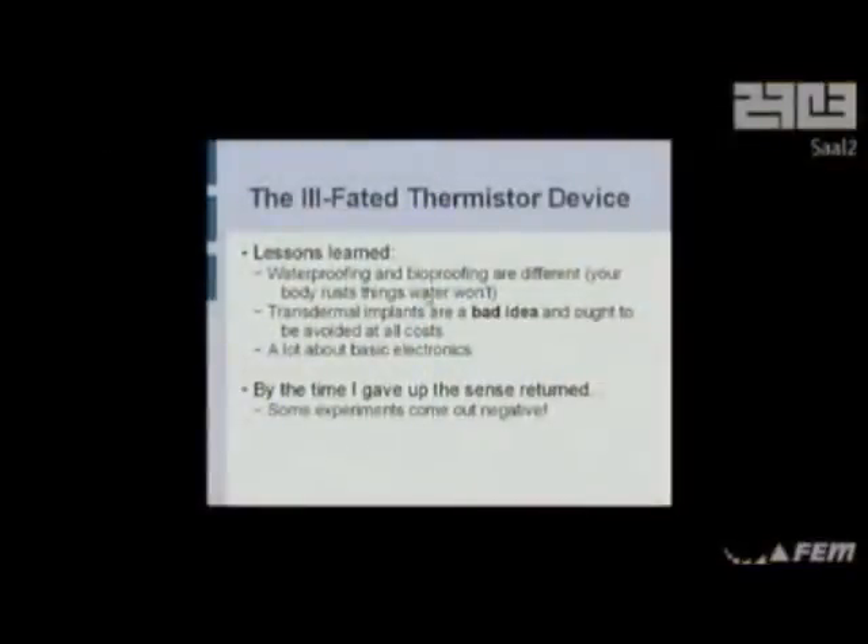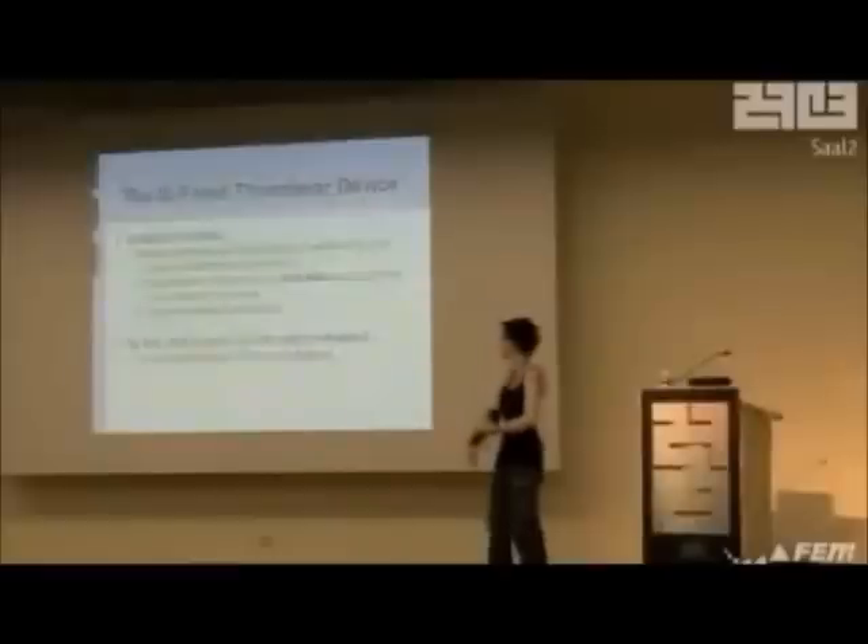Just because it's waterproof doesn't mean it's bioproof — trust me on this one. Just because you can leave it in the bath for three days doesn't mean it's fine inside your hand. You have to test things. Or let me test them. Transdermal implants? Bad idea. Nasty, stinky sepsis? Bad. It's almost impossible to keep them clean.